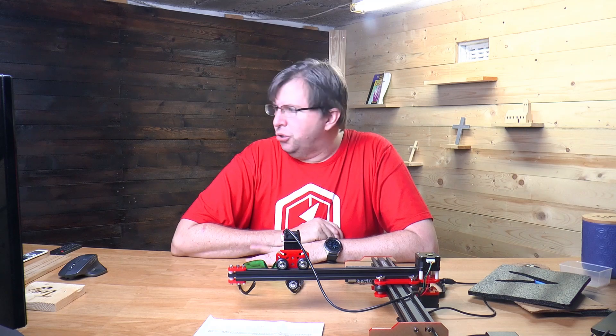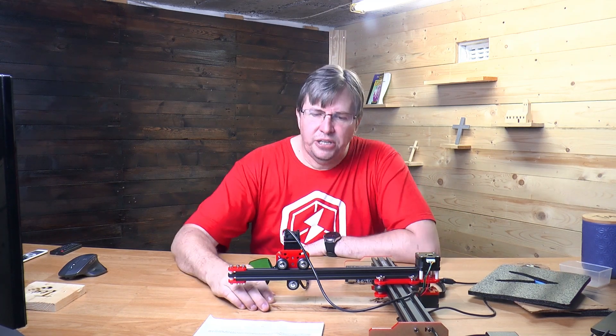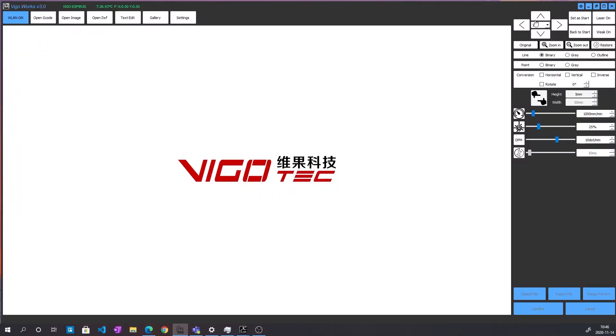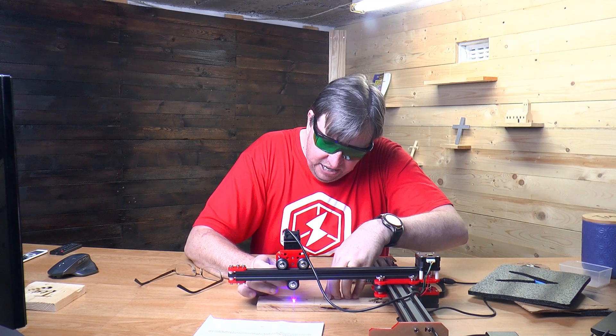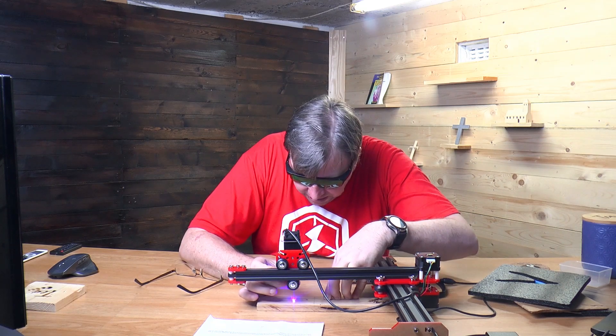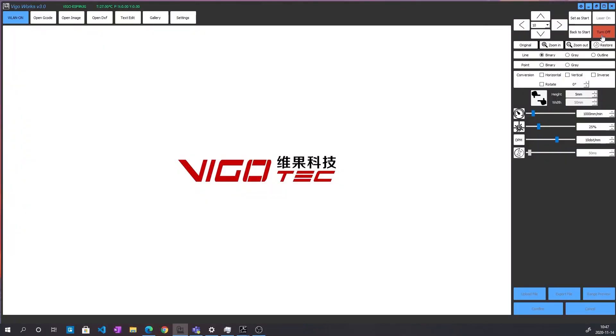I'm going to take a piece of wood and we're just going to carve something simple. First you need to set the focus. In the right-hand corner it says 'weak on' — if you enable that, it projects a laser and you can focus it using the twisty knob to get a very tight point. Now it's focused and ready to go, so I'll turn the weak-on off, put my glasses back on, and click on the gallery.